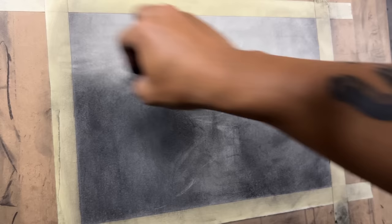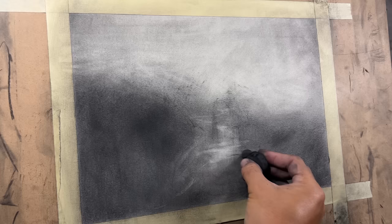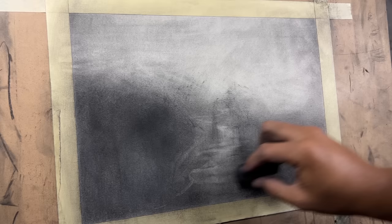Just like everybody else, any other professional artist would tell you the same — growing and learning constantly, as long as they're actually being serious. They're growing and learning every single time they paint and draw.